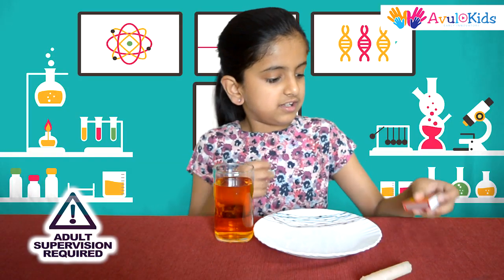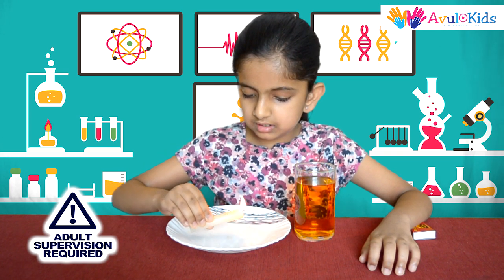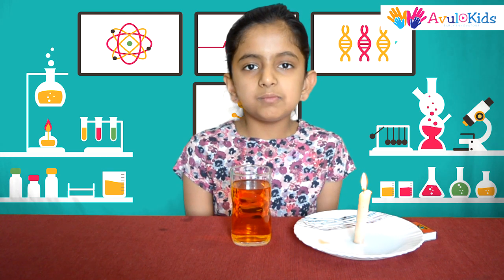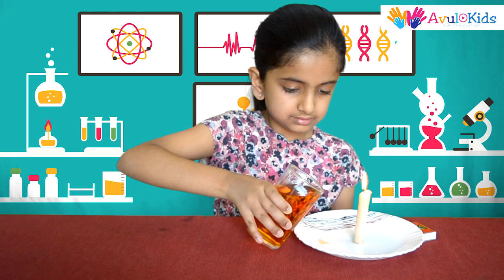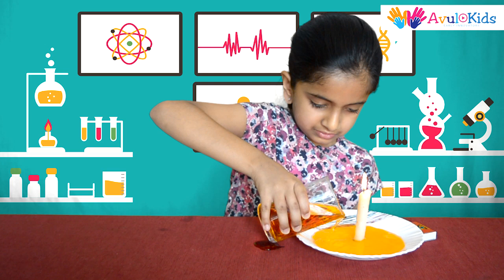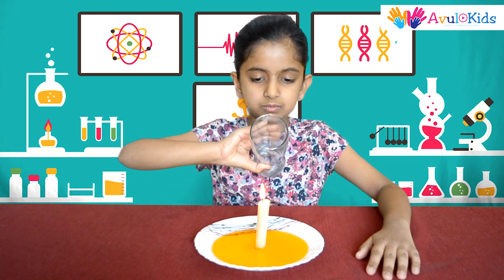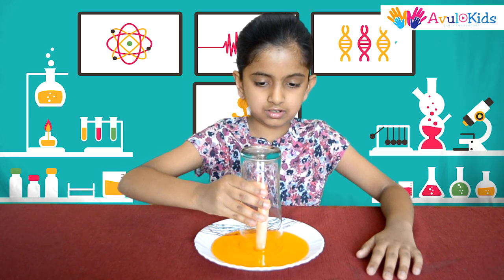First light up the candle. Then put a few drops of wax on the plate and fix the candle. Then wait for a few minutes and let it dry. Once the candle is fixed on the plate, carefully pour some colored water inside the plate. After pouring water in the plate, carefully cover the candle with the empty glass, and observe.